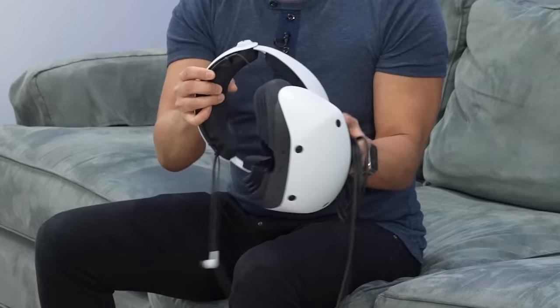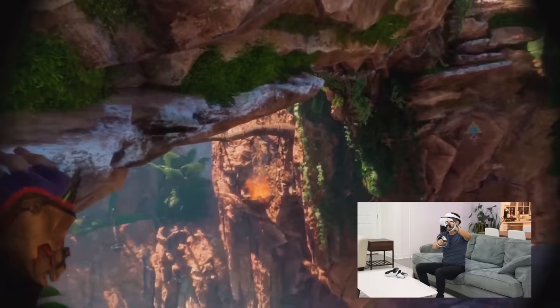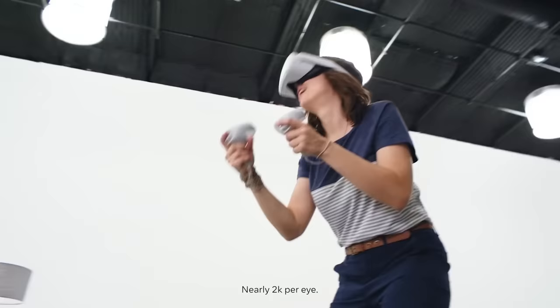I recently got my hands on the PlayStation VR2 — we're still waiting for its official launch on the 22nd. Several key games like Gran Turismo 7 and No Man's Sky are getting VR updates. The experience, haptics, graphics, fidelity, and eye tracking are awesome, and being tethered to your PS5 with a cable is not a big deal if it's delivering an experience like that. But when you think about VR, it always comes down to the software, and Apple might be preparing unique experiences for their headset.